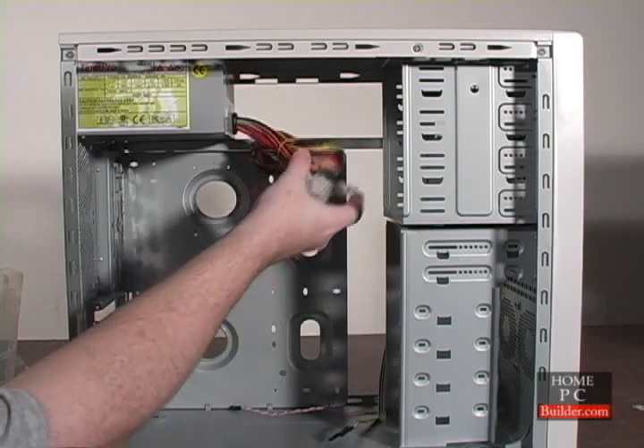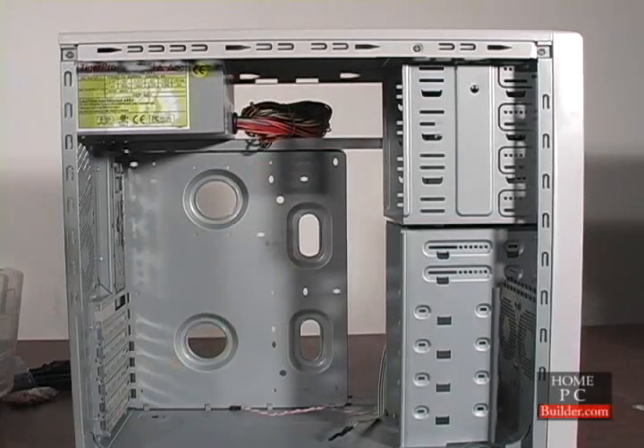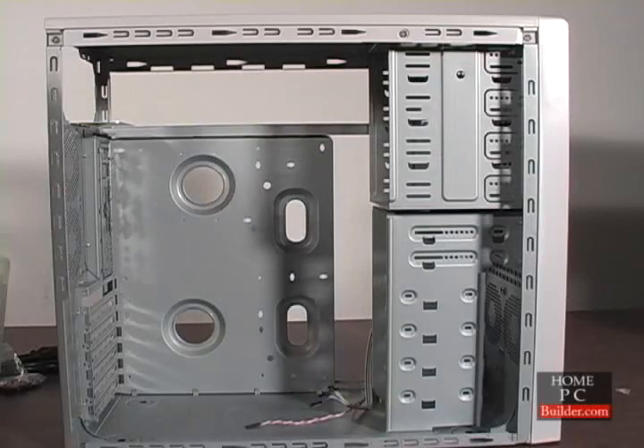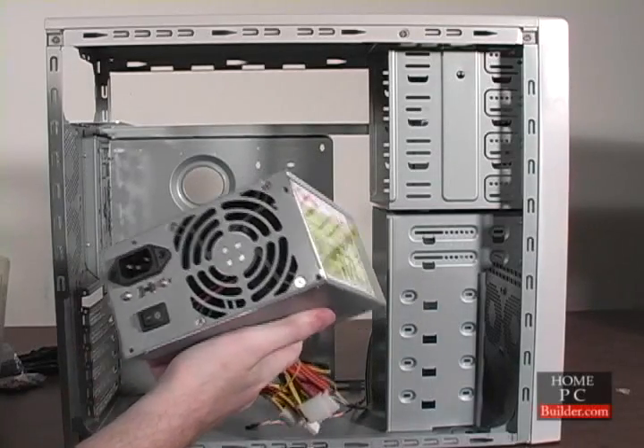The power supply cables will be hanging loose in the case. Bring them out of the case to keep them out of the way until they're needed. If your case didn't come with a power supply and you've bought one separately, hold off on installing it until Lesson 9.